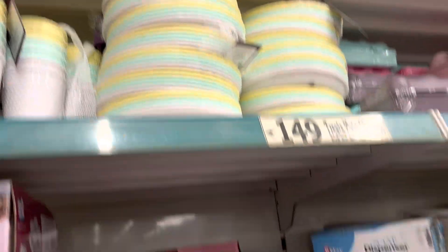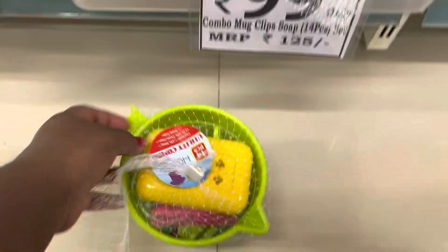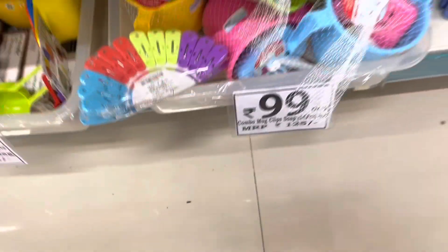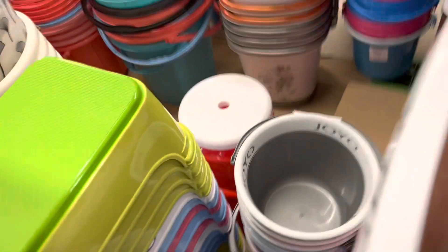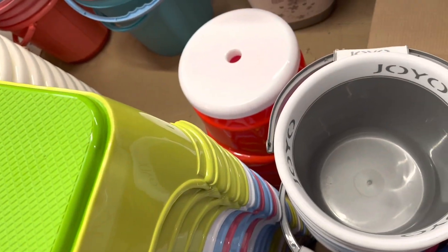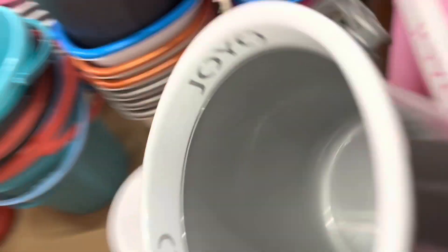They prefer the pastel colors. These plates are also used in Ikea. This is $99 for 14 pieces — like mug, clips, soap. This is a 14-piece set, and this is a 15-piece set.